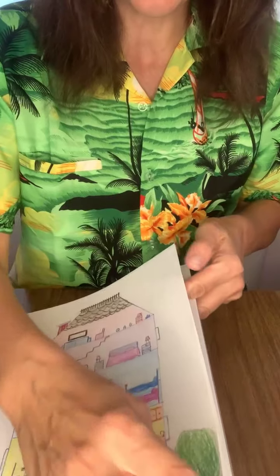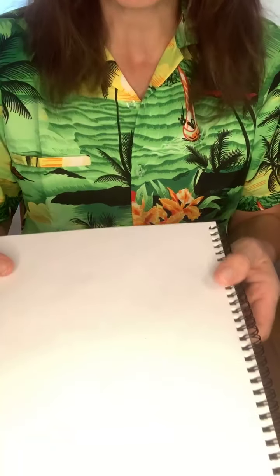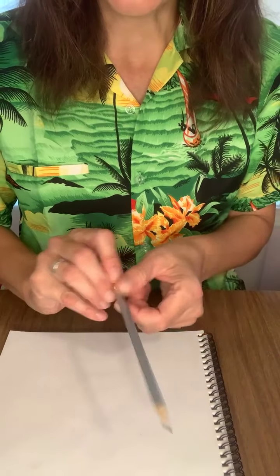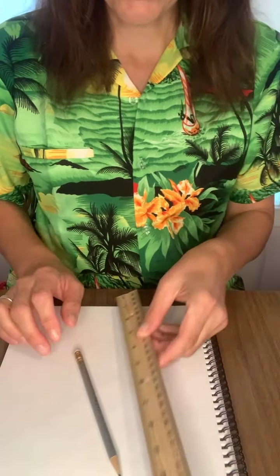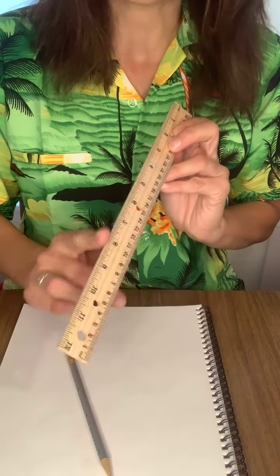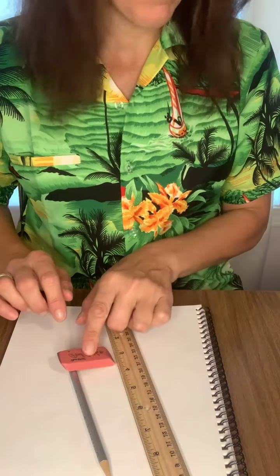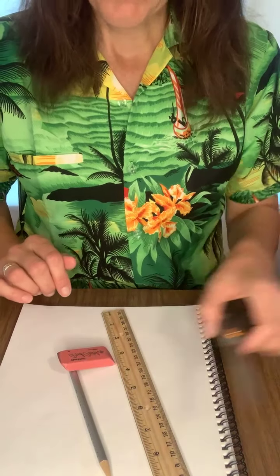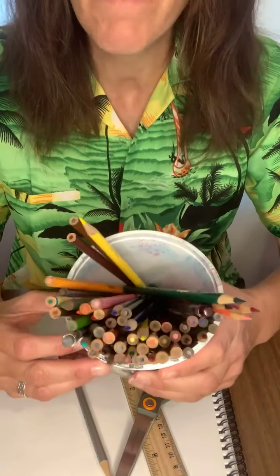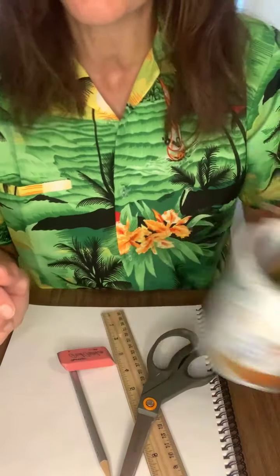The supplies you need to make your paper house: you need some plain drawing paper — I have a sketchbook I'm using today, but it could be notebook paper or computer paper, whatever you have. You need a pencil, a ruler (or a straight edge like a book), an eraser, a pair of scissors, and colored pencils — though crayons or markers work fine too.